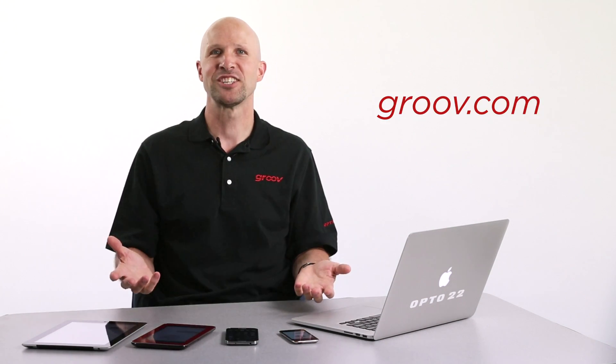So there you go. You've seen how Groove scales to any screen size, how Groove automatically builds the mobile screens while we're building our PC and tablet screens, and we've shown you two free apps to help get the most from your mobile devices. To find out more about these features and all things Groove, check out Groove.com. Thanks for watching. Till next time — cheers mate. I love this stuff.